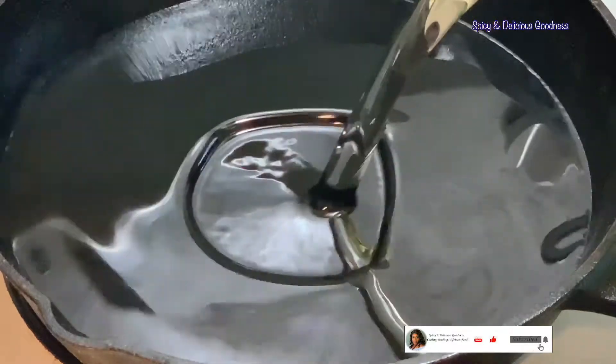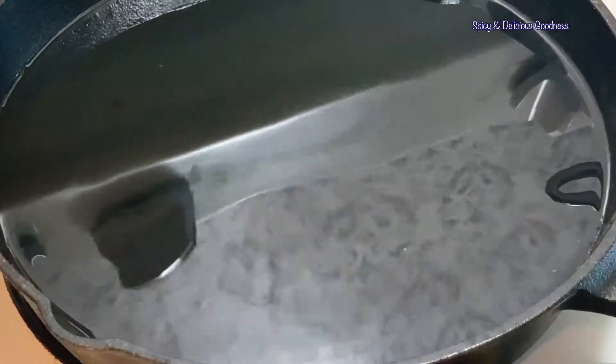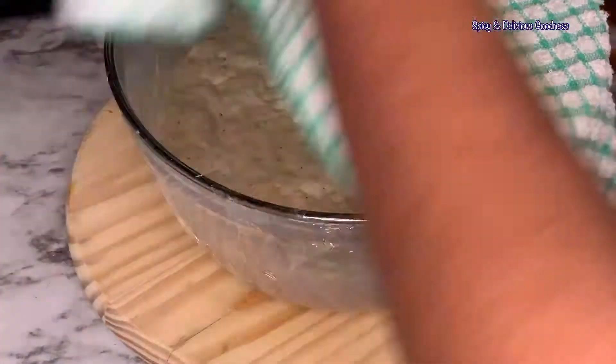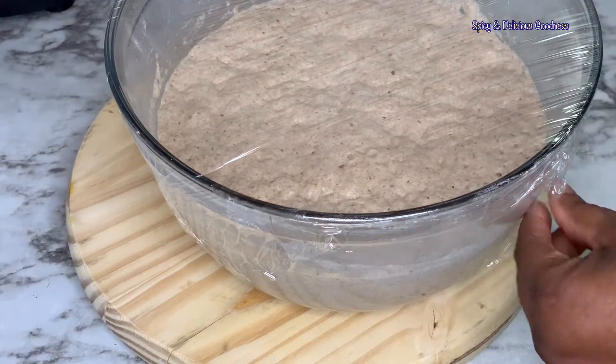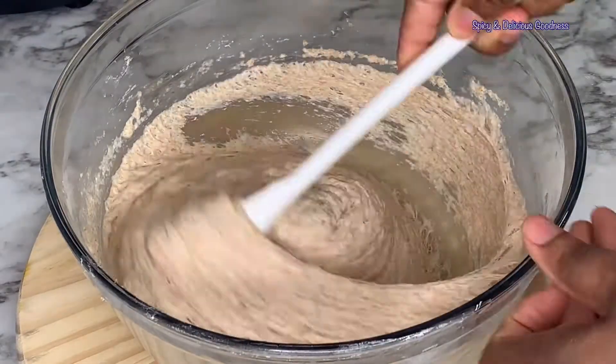When it is almost time to bring out the dough, I like to heat up my oil so that when it comes out it is ready for frying. The dough has been proofing for about 60 minutes. It is time to fry it, so I'm just going to deflate it.